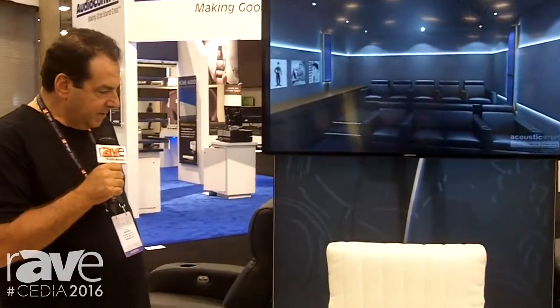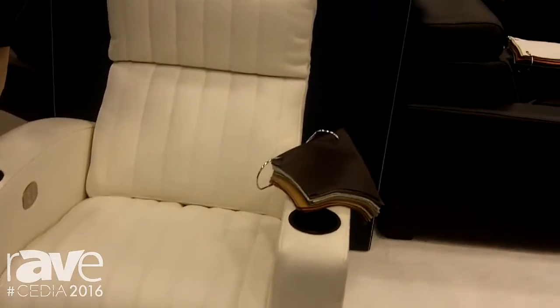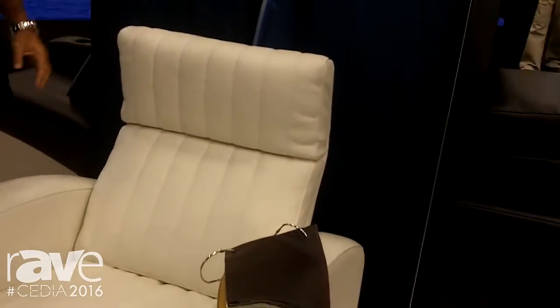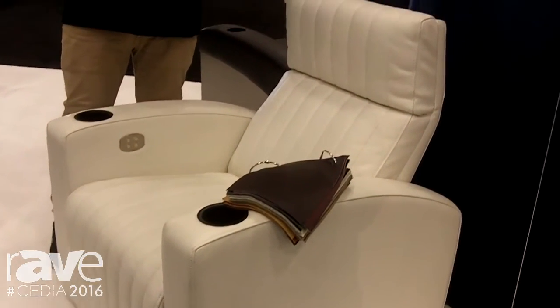What's so cool about this is that it has an articulated headrest. So if somebody's leaning back and they want to push this headrest forward, they can actually tilt their head perfectly so that you're pitched exactly towards the screen the way you want it. A lot of people have neck issues and they want to have their head move forward while they're reclining, and this helps with that.